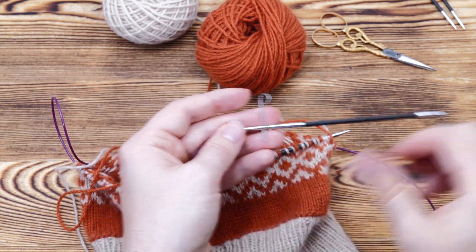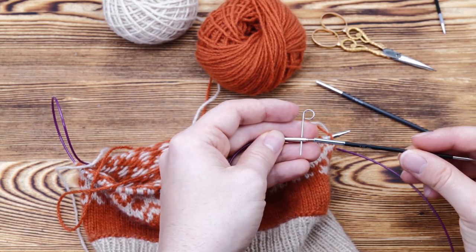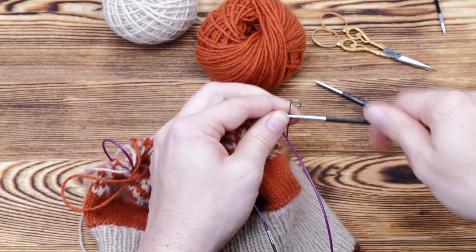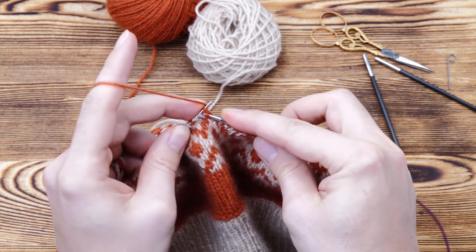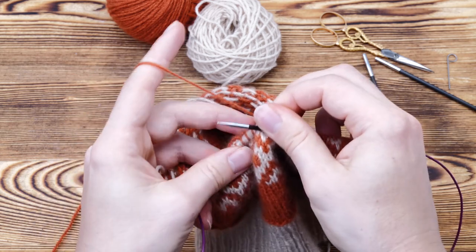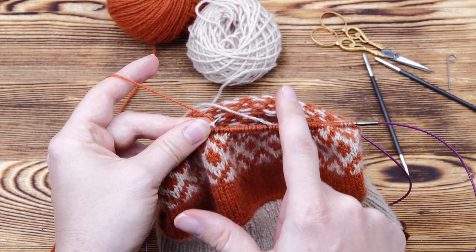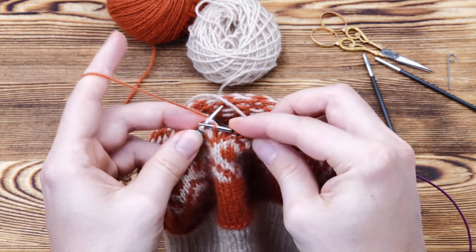Once you're finished knitting the fair isle section, switch back to the three millimeter needles. Either join in new double pointed needles or, if you're knitting with interchangeable knitting needles like I do, you can simply exchange the tips. From here we will be knitting 10 more rounds in plain stockinette stitch — 10 more rounds of knit stitches. We're knitting 10 rounds because there were 11 rounds on the other side, but casting off adds one more round, so you only need 10 rounds towards the top to keep it symmetrical.